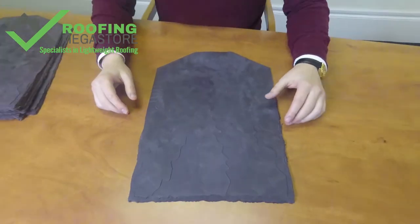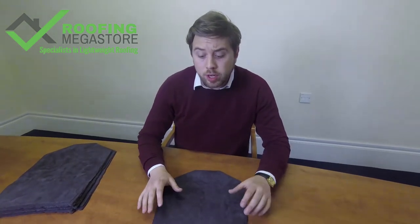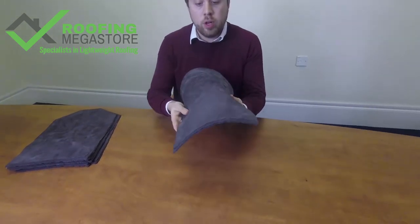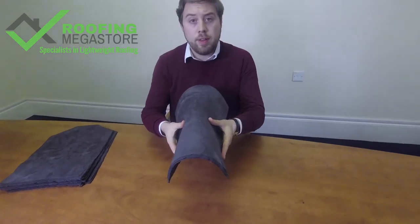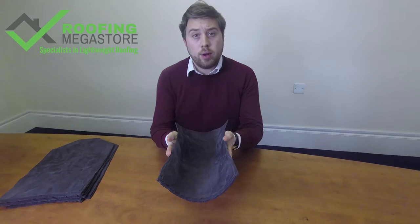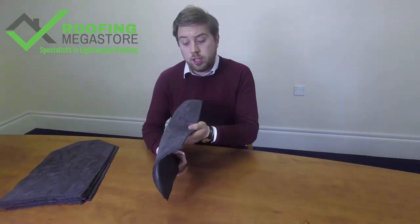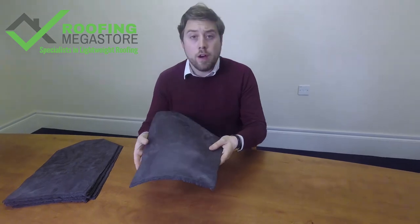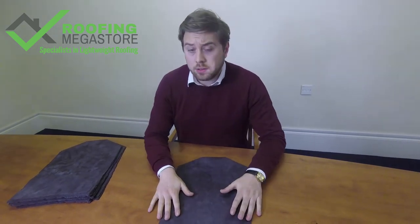The product itself is really DIY friendly — you actually only need one product for your whole roof. Unlike slates or other alternative slate materials, you don't need any ridges, hips, or valleys. The product itself is so flexible you can actually bend it that way for a ridge or a hip, bend it the other way for a valley, and you can also use it as verges as well. So it's almost a five-in-one product — you really don't need anything else.